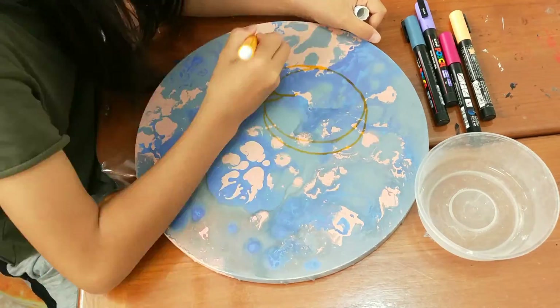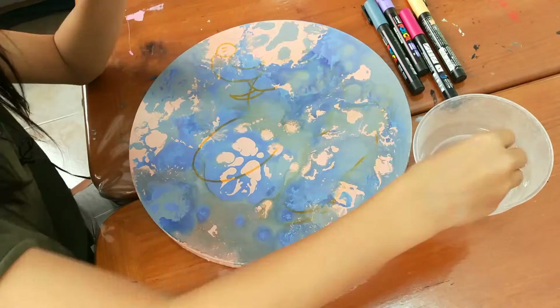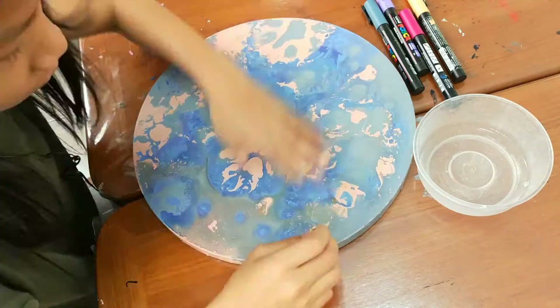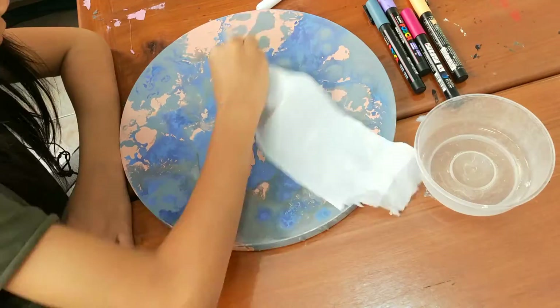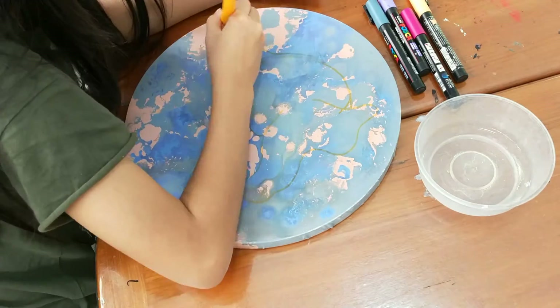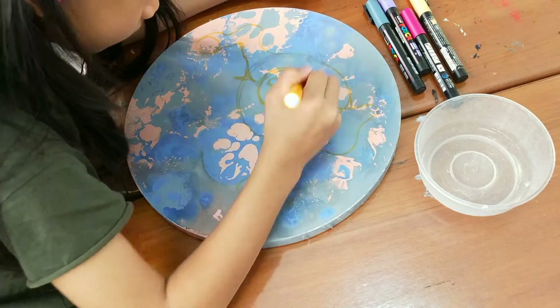Hi guys, it's me again. I'm drawing an elephant mixed with a bee, and I'm using yellowish-orange to draw first, and then I'm going to color it with Uniposca pens, which you can see right on the screen.